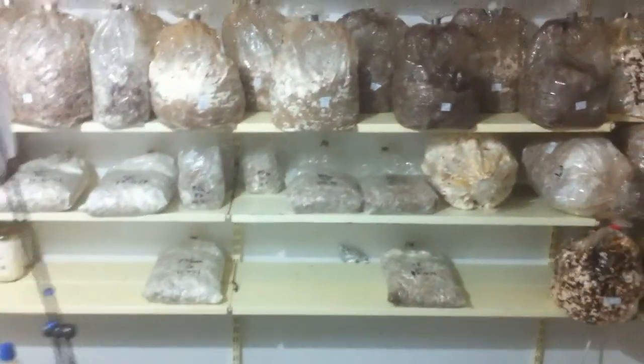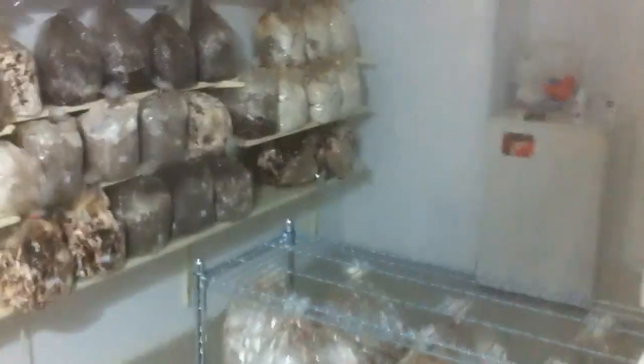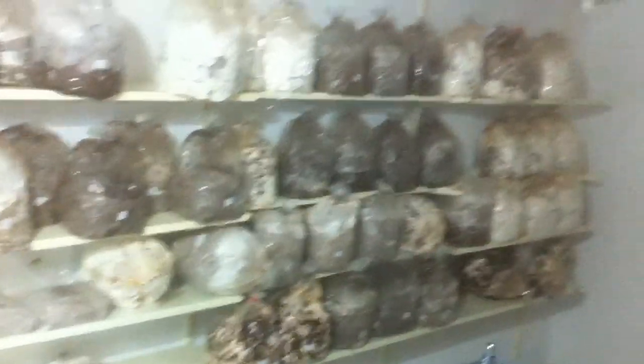You can see the grain spawn in there. We have a small fridge — it's important to have a fridge to store your cultures and spawn when you don't use them immediately. And then we have this small air cleaner connected to the ventilation, so there is positive pressure with HEPA-cleaned air inside. The air in there is very, very clean — we could almost not use the glove box.